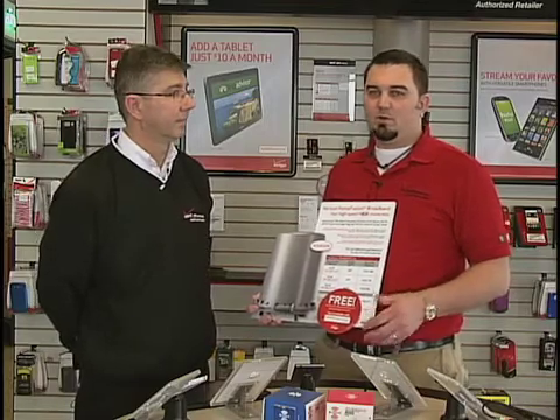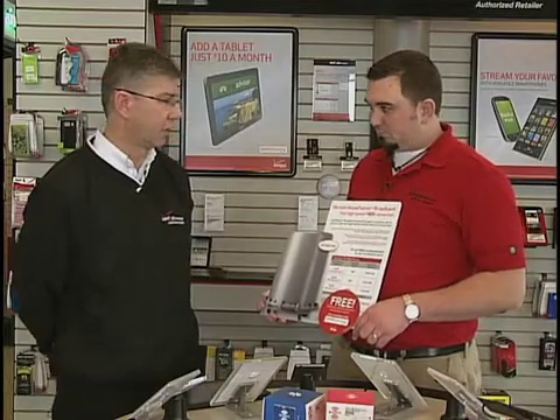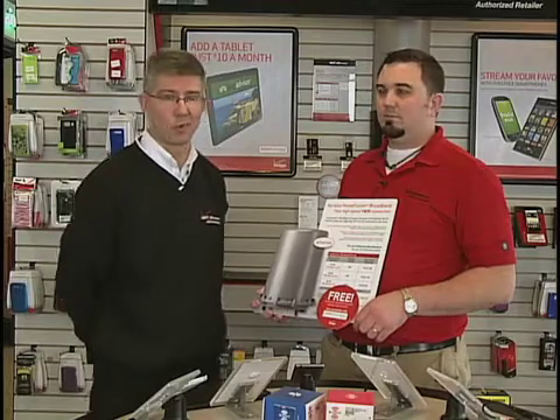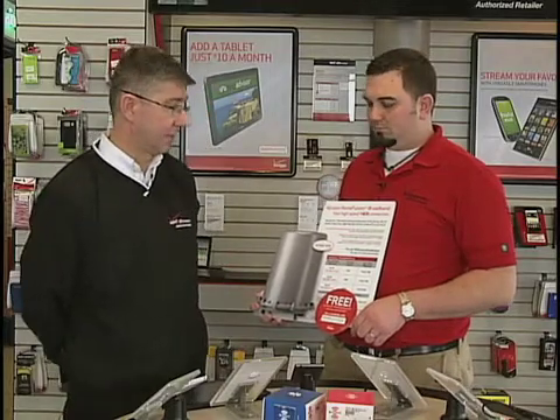And then if you have a desktop that has only a wired connection, that will work as well. The router will handle up to about 30 devices, so it will handle quite a few things.